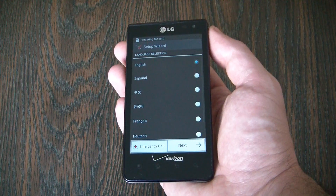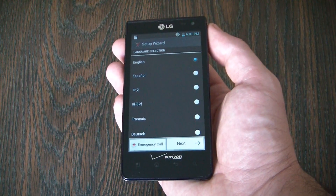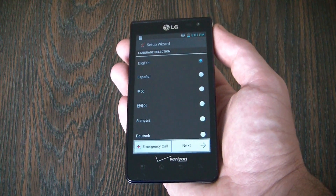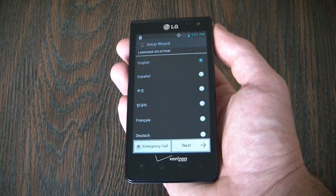And there you go. The hard reset is now complete. I hope you found this video useful. If you have, please show your support for this channel by subscribing. Feel free to leave comments, please like the video, and thank you for tuning in.